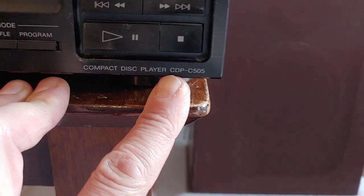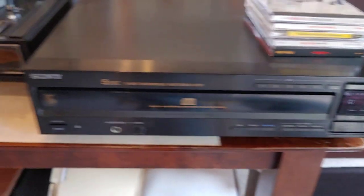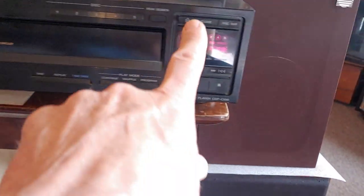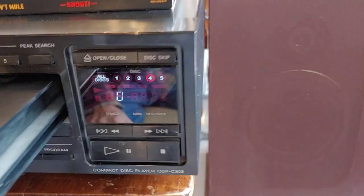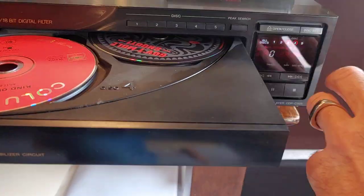This is a demo of a Sony 5-disc changer. This model is called CDPC-505 and it's an early 90s model. That's the display on it — pretty simple, basic. It's a 5-disc changer and I've got five different discs in there.